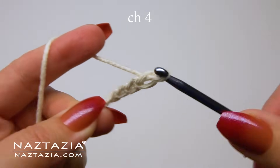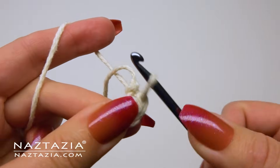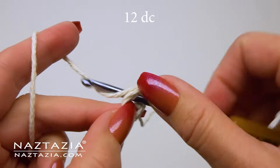To begin, I'm starting with a slip knot on my hook and then I'm making a chain four. I'll slip stitch to the first stitch to form a ring. I'm only making a chain two since we won't count this as a stitch.